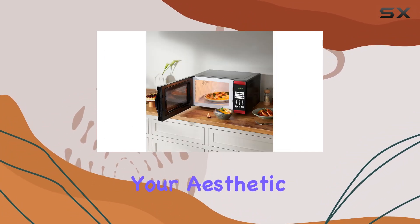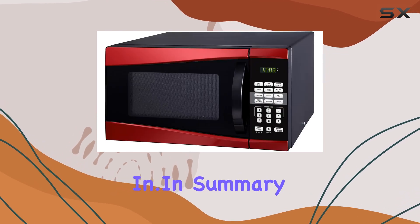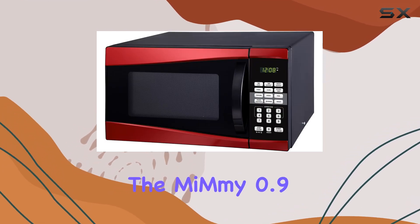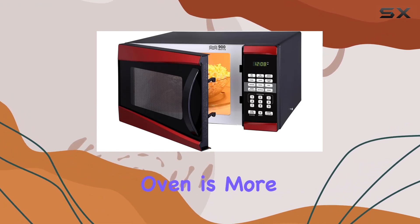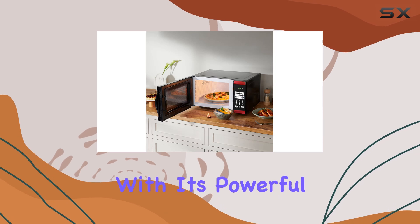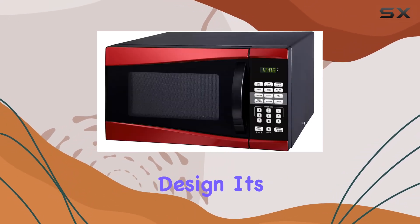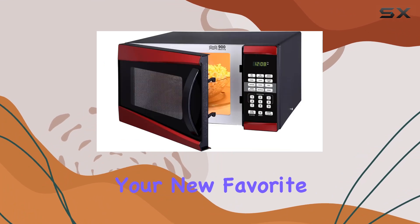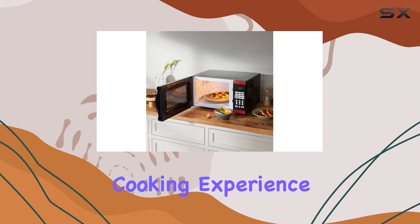Whether your aesthetic is modern chic or retro cool, this red microwave oven fits right in. In summary, the Mimi 0.9 cubic foot 900W red microwave oven is more than just a kitchen appliance — it's a game changer. With its powerful performance, thoughtful features, and eye-catching design, it's sure to become your new favorite kitchen companion. So why wait? Elevate your cooking experience with Mimi today.